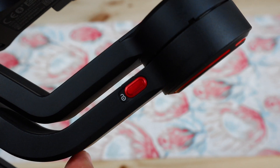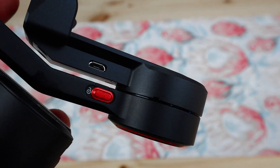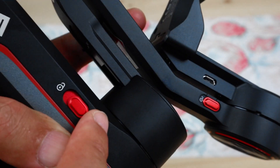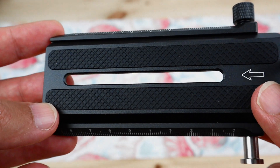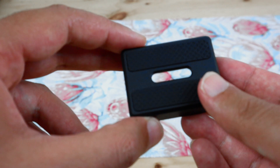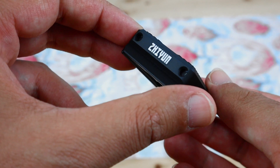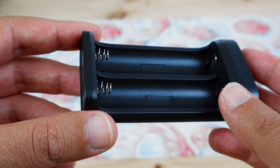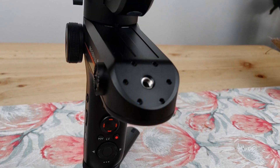I like how each stabilizing point has its own lock system, which makes balancing a little bit easier. We've also got a quick release mount for your camera. This little adapter will raise your camera a bit if you have a bigger lens, in order for you to have more fluid and easier gimbal movements. And finally we have our battery charger.